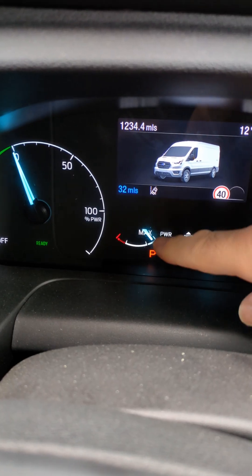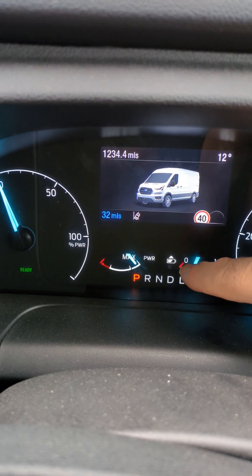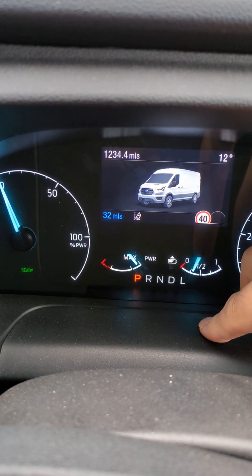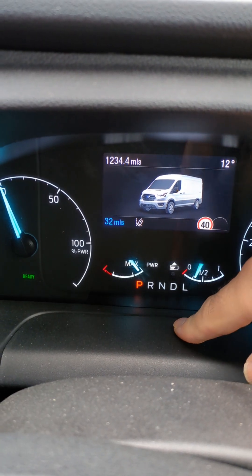In normal operation it's going to give you full power and the needle's going to sit at maximum all the time, but if you let the battery get very low and near flat, the available power to the electric motor will reduce to increase your range — and this is when you will see the needle drop down.